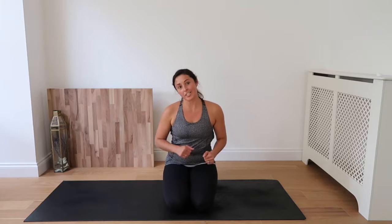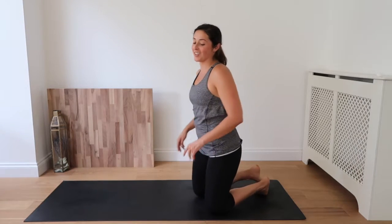Hello and welcome back. We're getting started on the beginning of week three. Today we're going to challenge ourselves and we're going to do a two-minute plank followed by two short exercises.